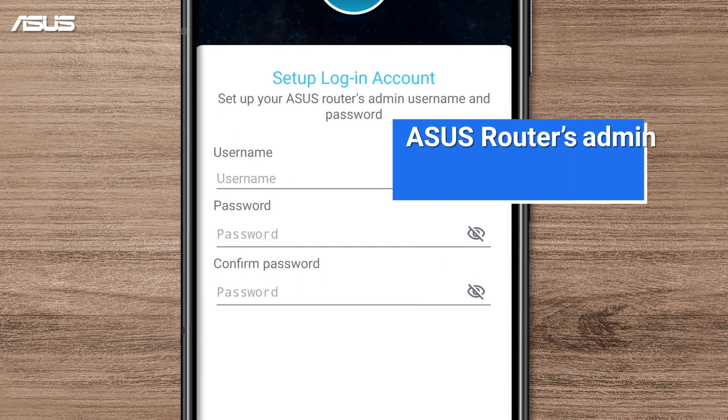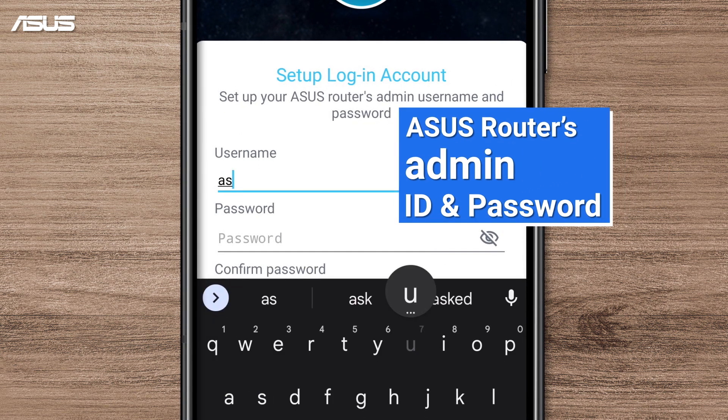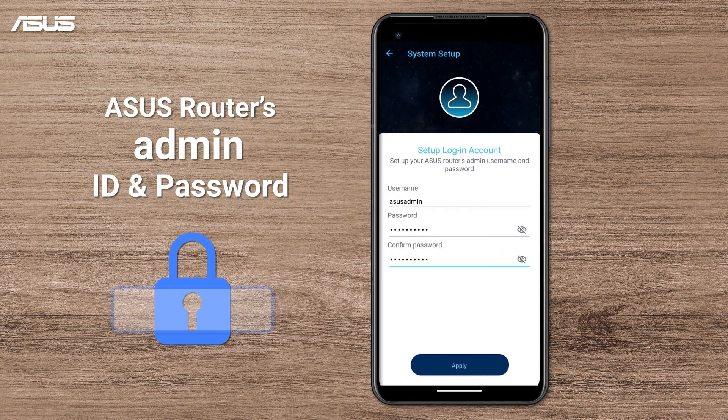Here, you can set up an admin username and password for the router. This account allows you to manage your router and configure more features of ASUS routers. Please keep the password properly. Tap Apply.